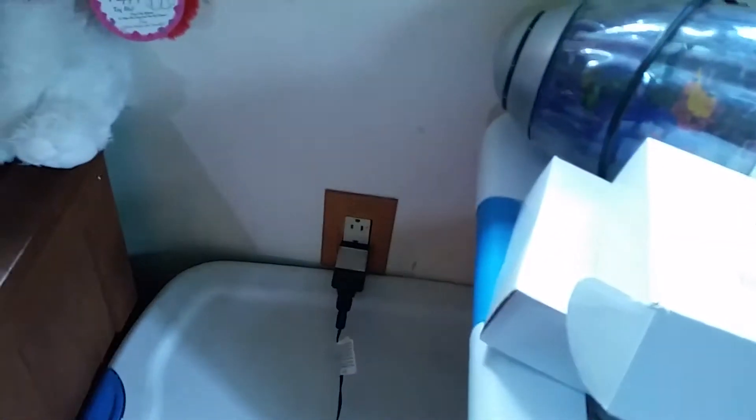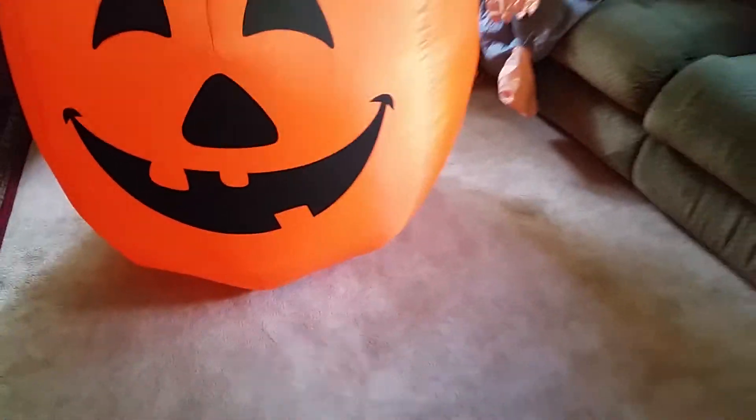This pumpkin has one LED and a cheap fan — and it is a cheap fan. Piece of shit. And there's the adapter. That's the box right there. Dollar General doesn't have very much for Halloween.